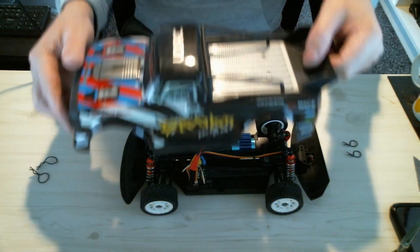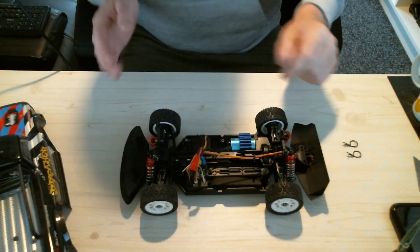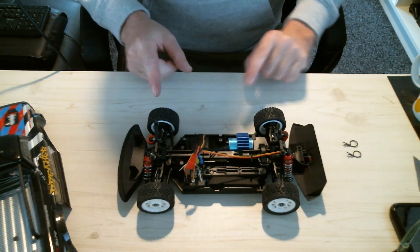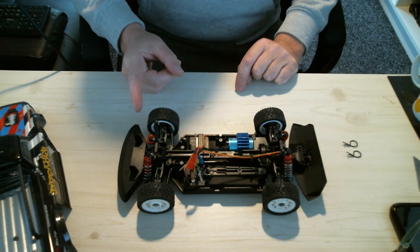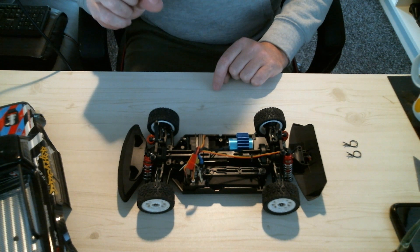I'll talk about the modifications I've done. This is completely stock except I fitted some oil shocks, because even the pro version of these comes with friction shocks.